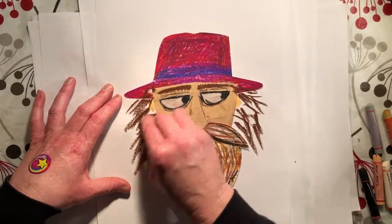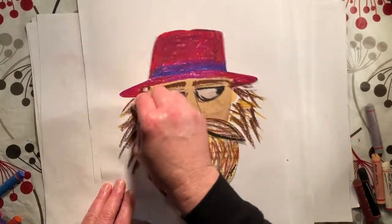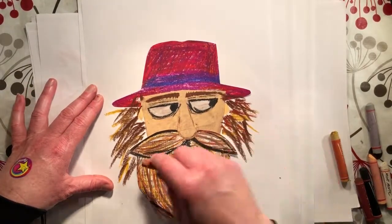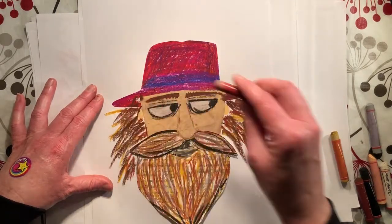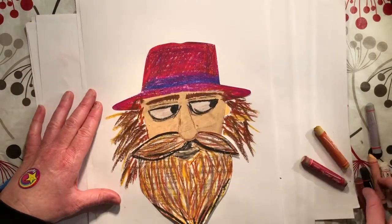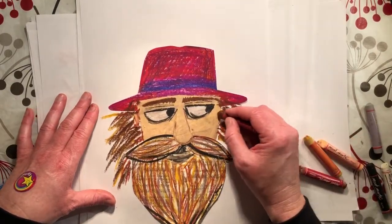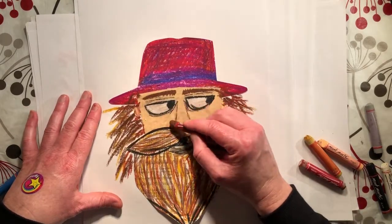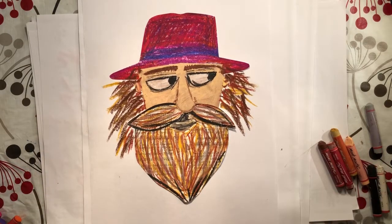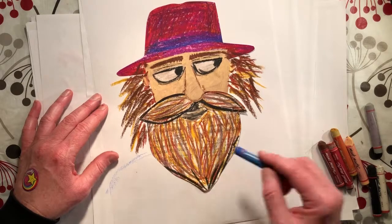You can give your bushranger whatever hairstyle you like — it doesn't have to be long and straggly, it might be frizzy and curly like my other bushranger. I'm picking the same colors that were in his beard. Give his ear a little bit of detail if you want, go over his nose a bit more, and then he's going to need some shoulders — about here, coming out like this.